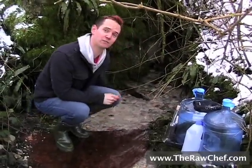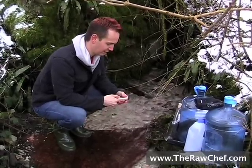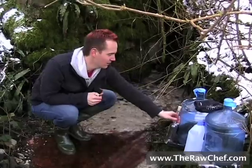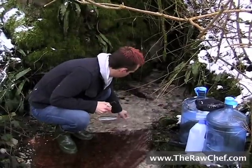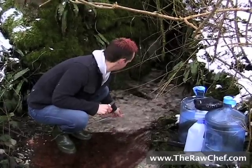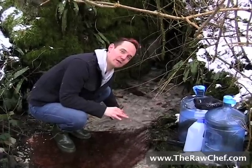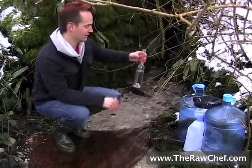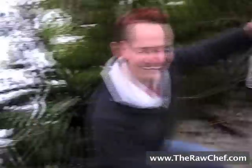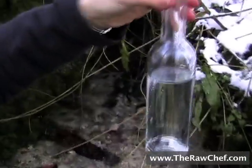So that's actually measuring at 7.14, which is great — it's almost perfectly neutral, which is exactly where we want it. So before filling up these big bottles, we like to just have a little drink straight from the source while this water is in really good condition and we haven't transported it anywhere or put it into any plastic containers. I don't know if you can see that on the camera, but that is amazing. It just looks so pure.